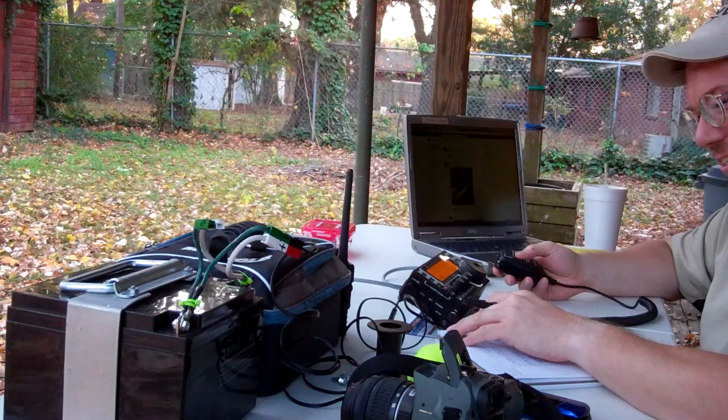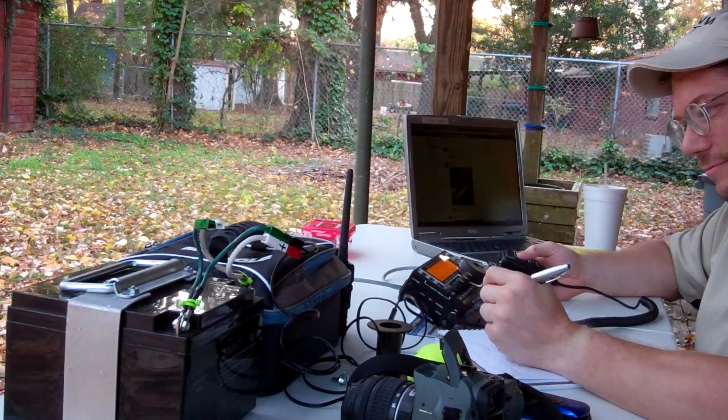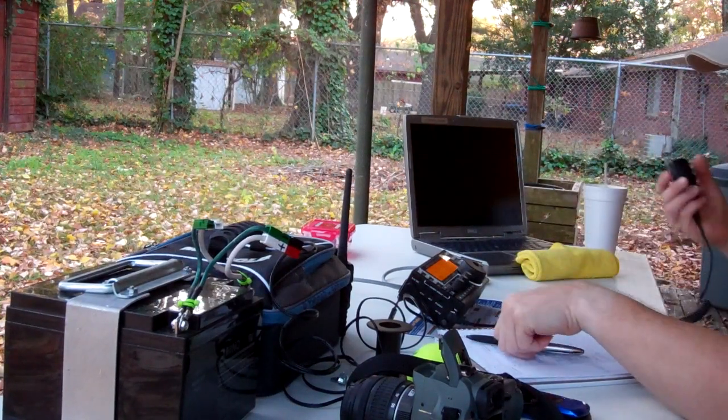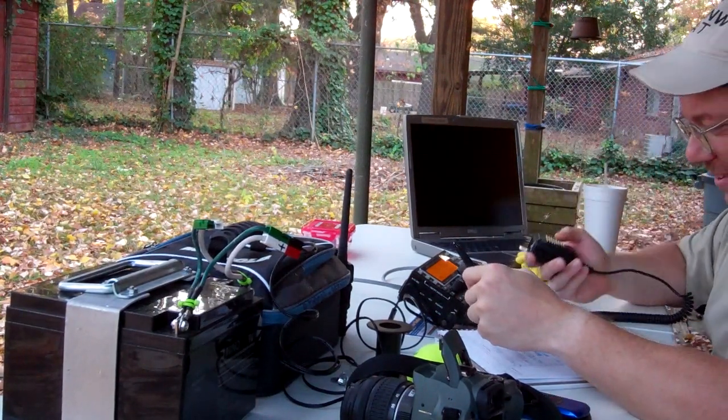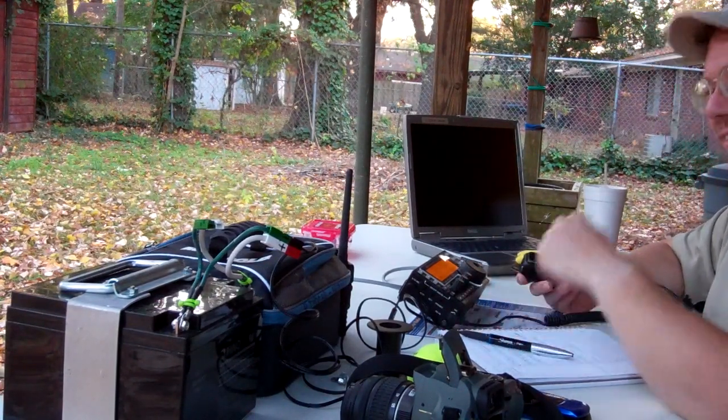I had the wife up here a second ago — she rarely comes into this little radio room, but I said come on up and just watch how this happens. We'll call CQ and see what happens. She's not much into it, but she's real cool — she doesn't like you to hang on to the radio. That's amazing. That's all that matters.